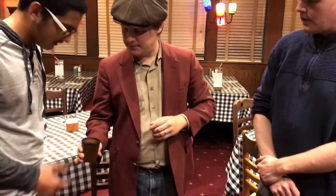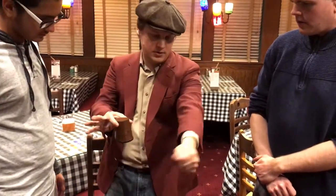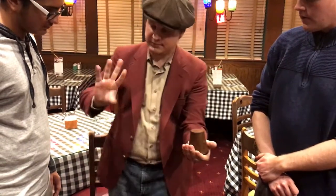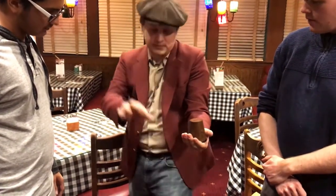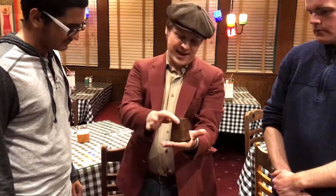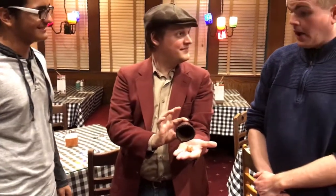Sound fair? Take a look. Can you see the ball inside? Okay, here we go. Ball goes into the pocket. Can you see? Invisible. Right through the hand and back underneath the cup. Wow.